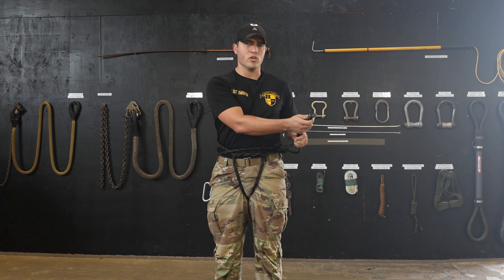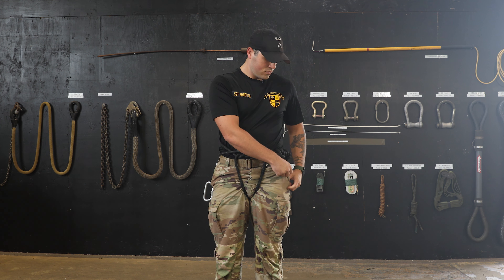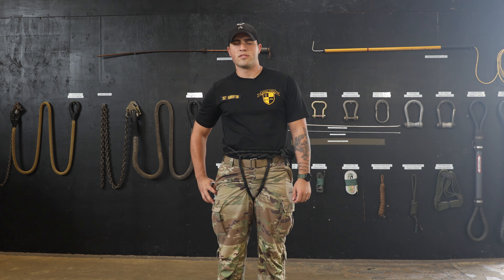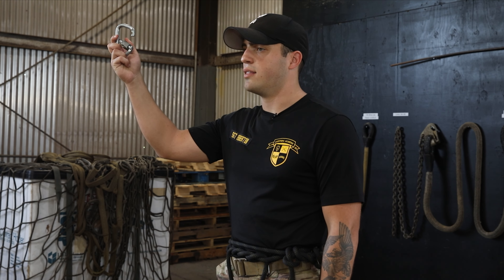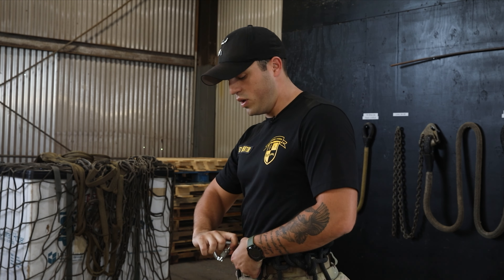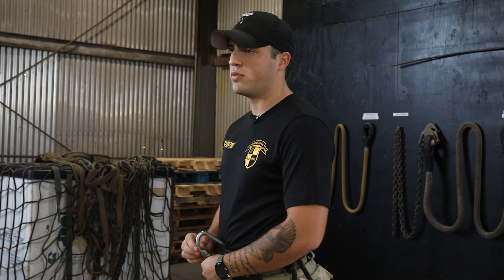Once you have tied your square knot, you will now tie two overhand knots on each side of the square knot. After you tie your overhand knots, you will now place those ropes in your pocket.